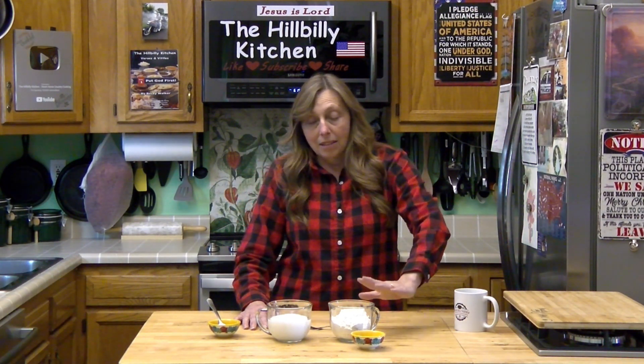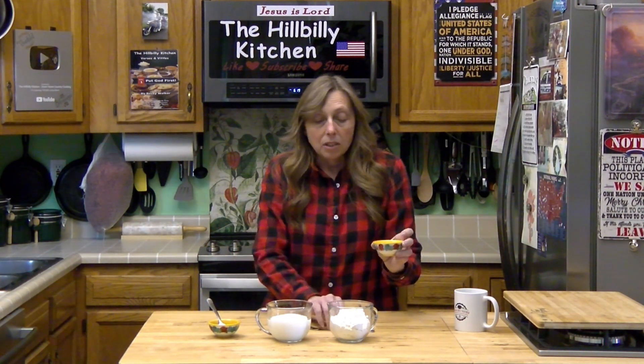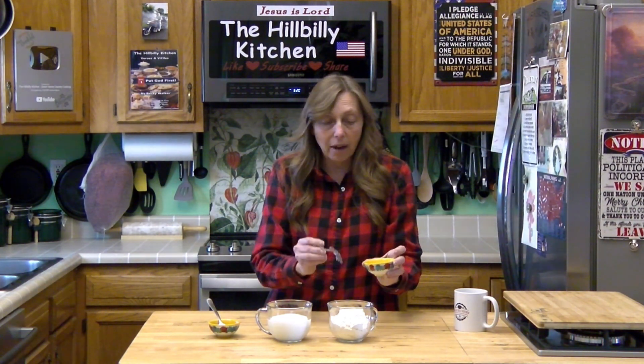The other substitute I get asked a lot about is self-rising flour — what is it and what if I don't have it? Self-rising flour is basically plain or all-purpose flour — some people call it plain flour, some people call it all-purpose, it's the same thing — with baking powder and salt added to it. So if you have a recipe that calls for self-rising flour, you don't need to add salt; it's already in your flour. Per one cup of plain or all-purpose flour, you want to add one and a half teaspoons of baking powder and one half teaspoon of salt.